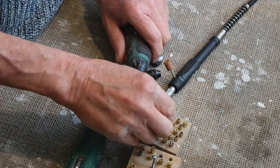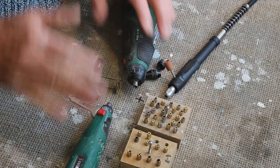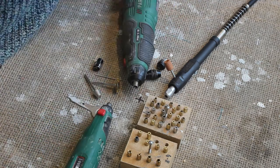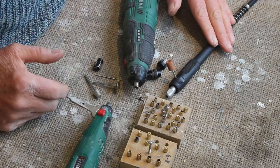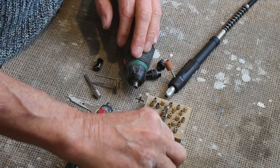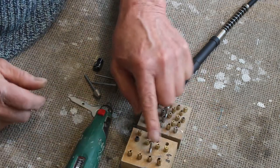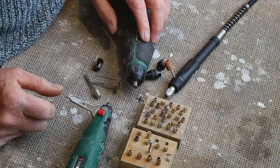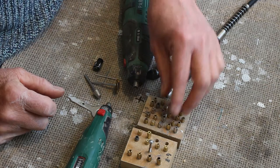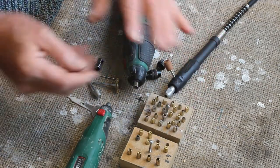Essentially you have collets, and here are my collets. Because I've got two makes of machine — the Parkside and the Ferex — I've actually got two sizes of collet. The Ferex collets are actually slightly wider; they're 4.8mm shaft size, and the Parkside ones are 4.3mm shafts, so they're not interchangeable.